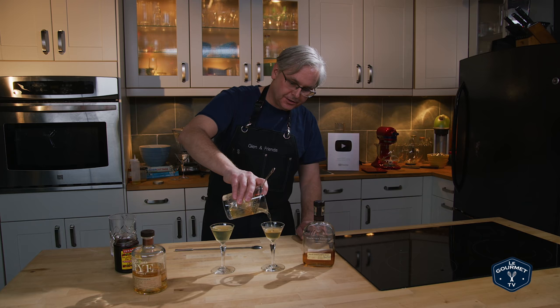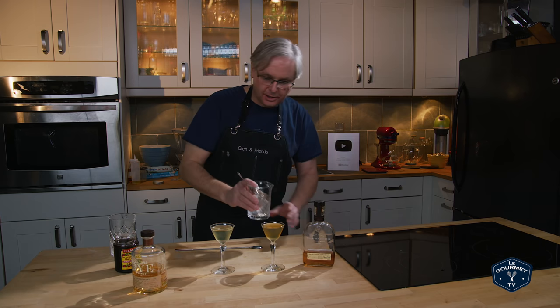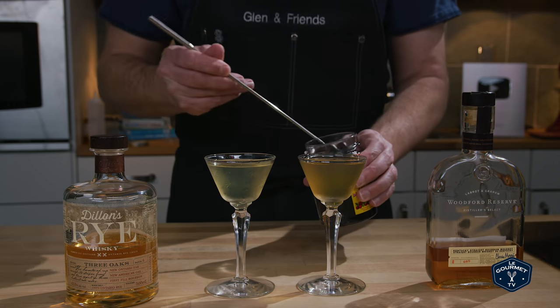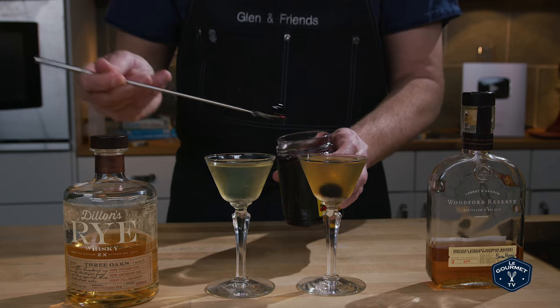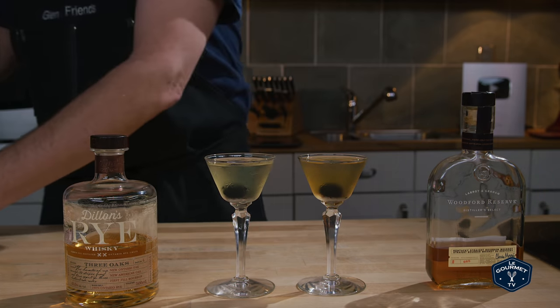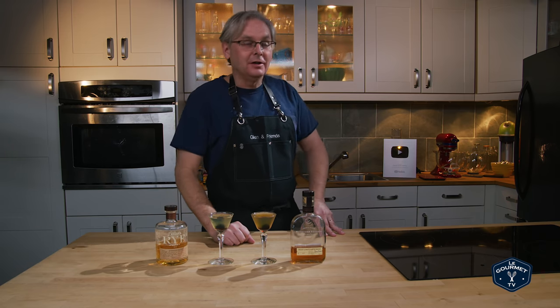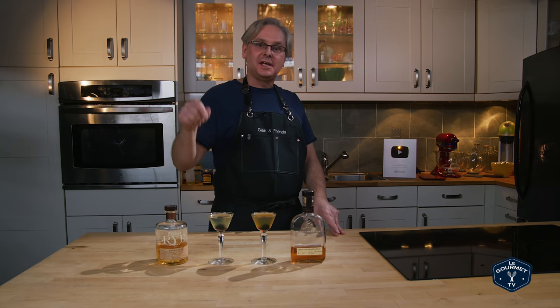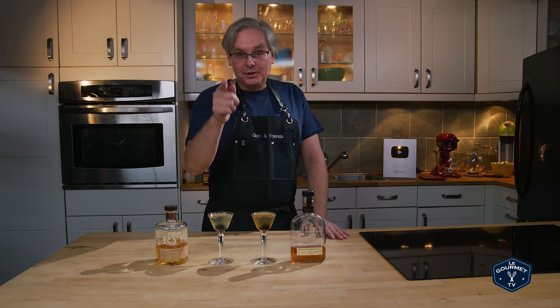Right off the top you can tell there are different colors, and that's just based on the base spirit — the Woodford is much darker in color. It says to garnish with a cherry, so the cherry goes in. So here we are: the 1937 Chartreuse Cocktail, one made with rye and one made with bourbon. Before I taste them, I want to wish everybody a Happy New Year — this will go live New Year's Day 2020. Happy New Year to everybody, and thank you for all your love and support through 2019.